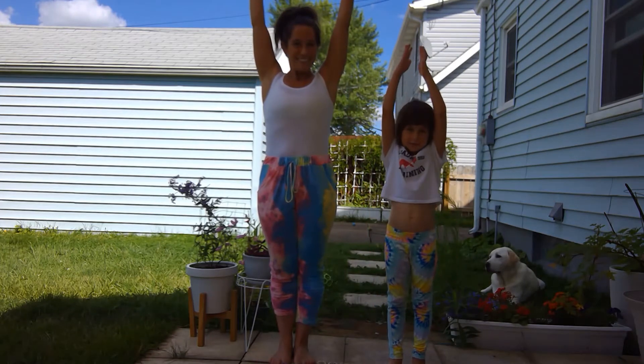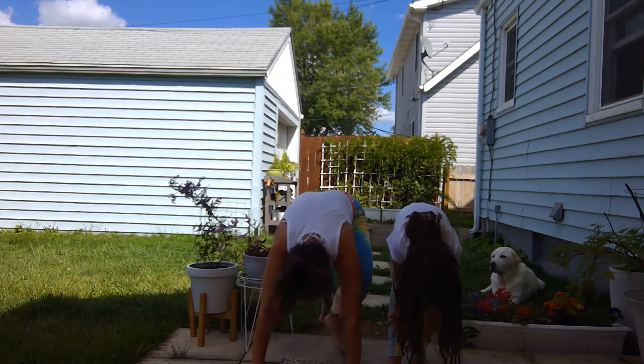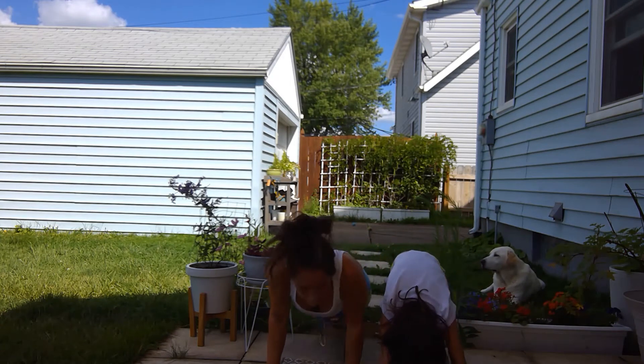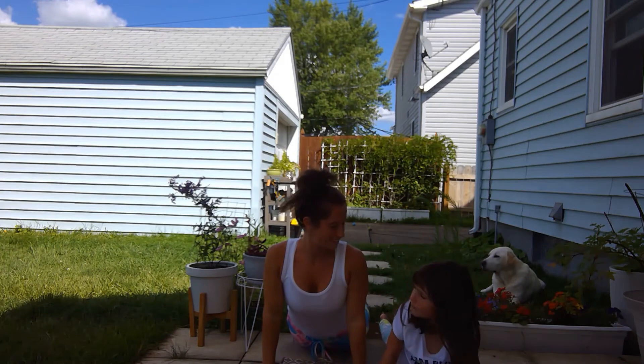Reach up high. Reach up high. Dive down low. Dive down low. Walk my feet back really slow. Walk my feet back really slow. Belly down. Belly down. Be a snake. Be a snake.